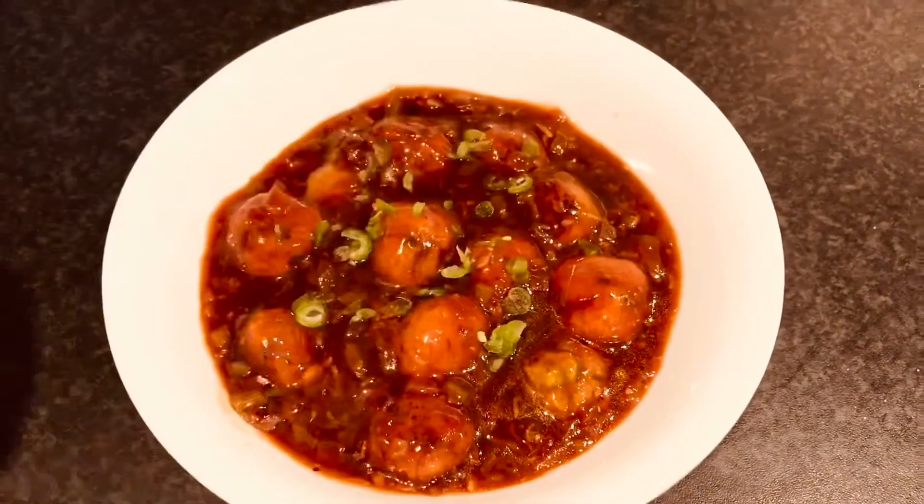Friends, if you like this recipe for non-fried manchurian, please don't forget to subscribe to the channel.